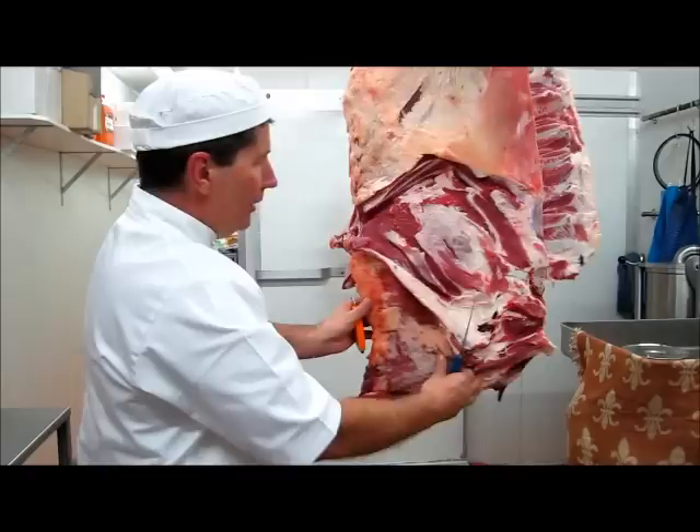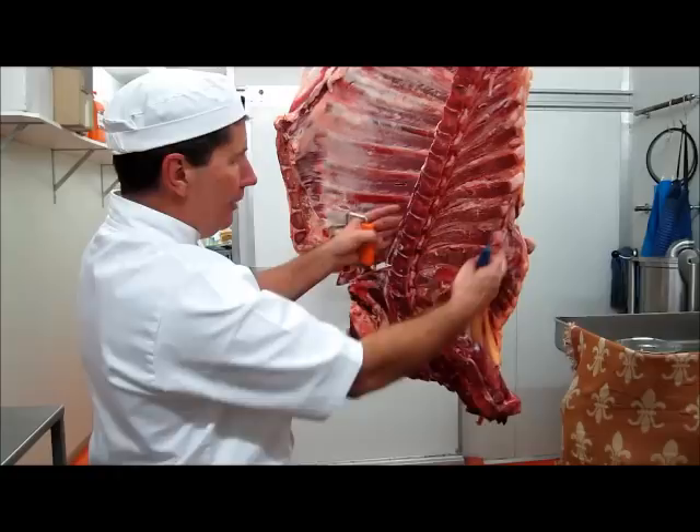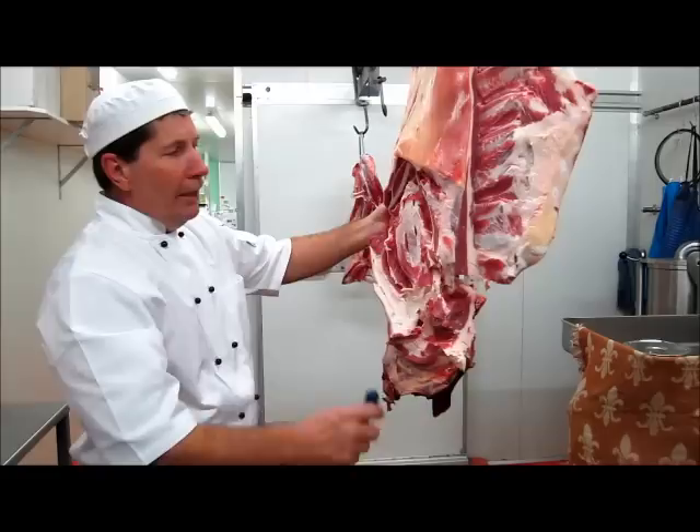Right, so next section I'll take the chuck steak away. As you remember from early on, we've already marked down the bones, we've marked down the backbone, we've marked down here. This little bit of preparation earlier on will make it easier now.